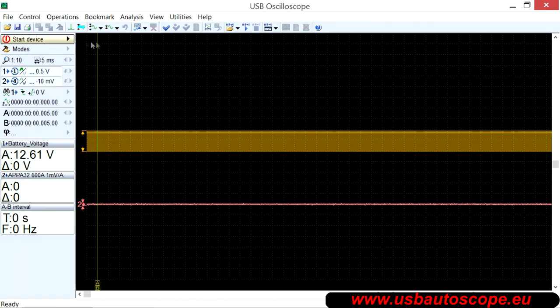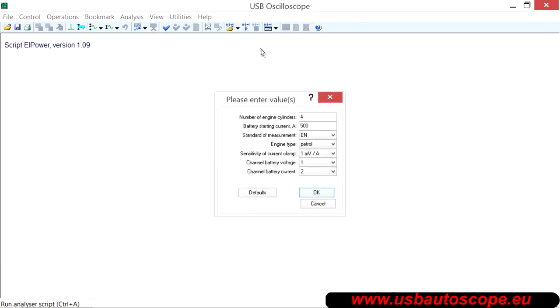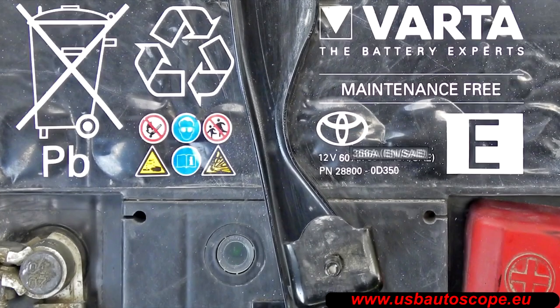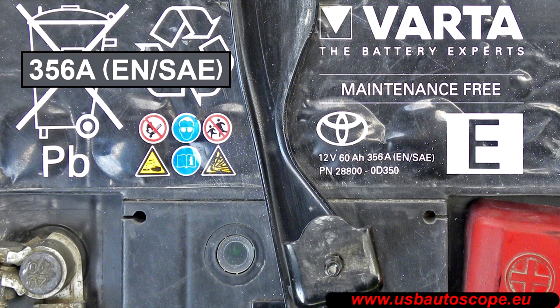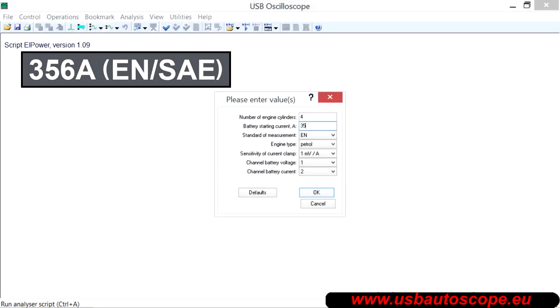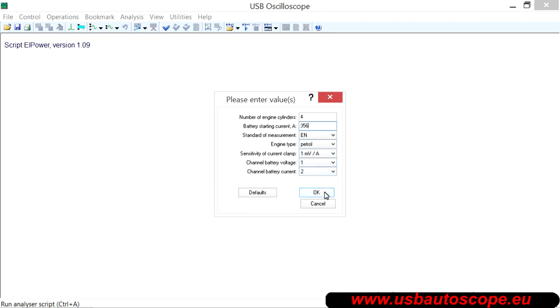In the USB oscilloscope program, choose Run Script. Enter the required information about the battery, which can often be found written on top of the battery housing — in this case, 356 amps. And press OK.